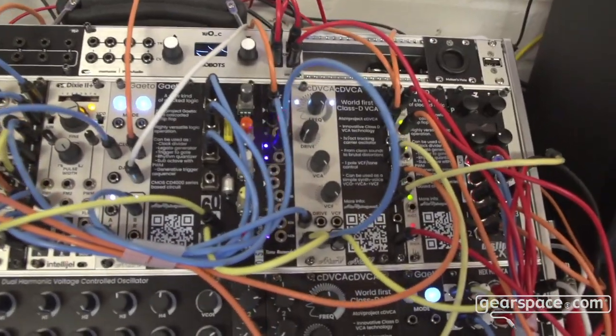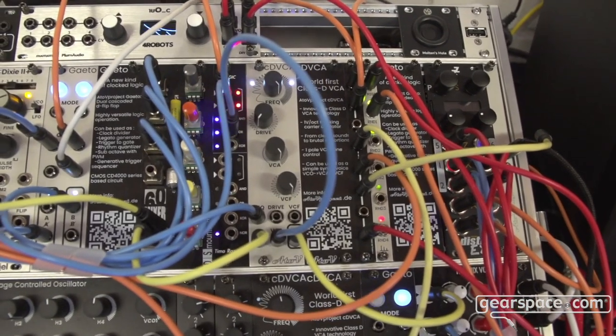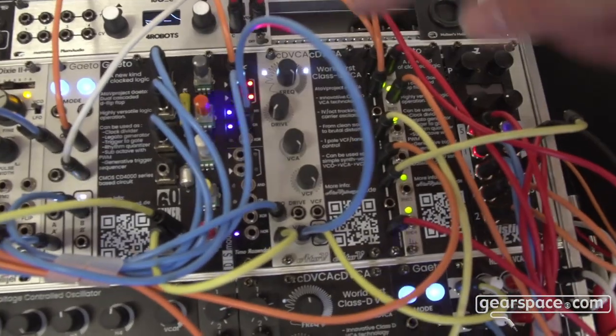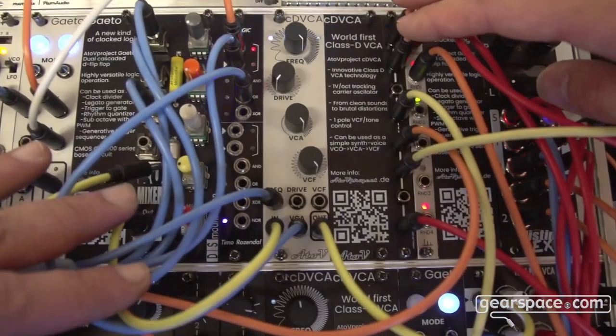So this new VTA wave shaper — we're releasing this next month. So this is a Class-D inspired VCA.